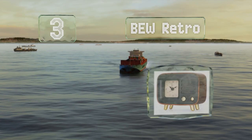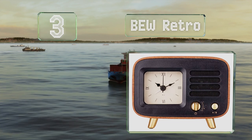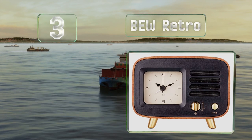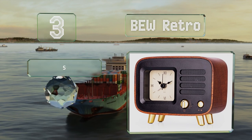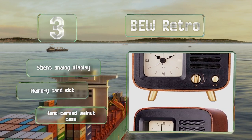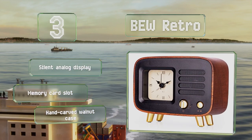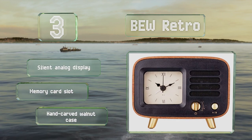Nearing the top of our list at number three, it may look like it belongs in the 1950s but the BEW Retro can connect to your smartphone via Bluetooth from up to 30 feet away, so you can listen to online music. Its rechargeable battery should last for up to four hours of playback, and it's equipped with a silent analog display, a memory card slot, and a hand-carved walnut case.